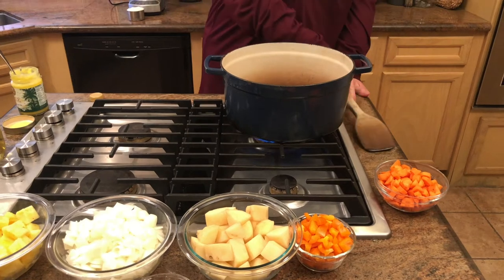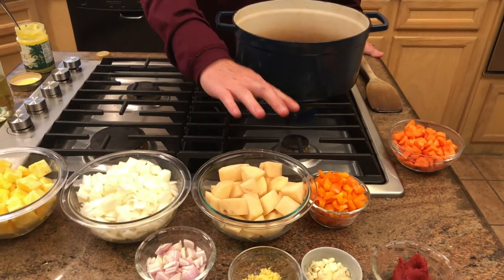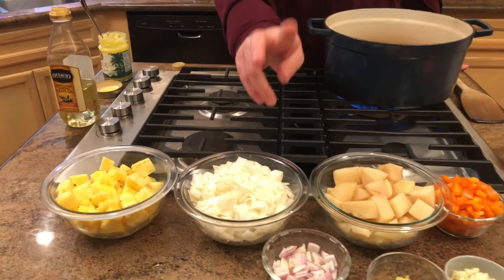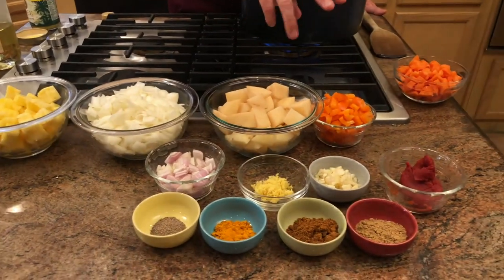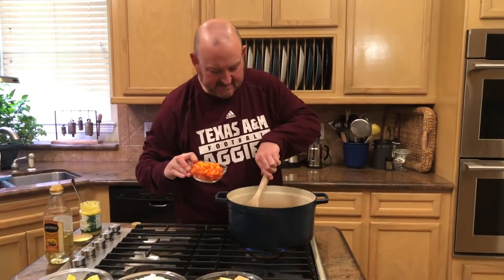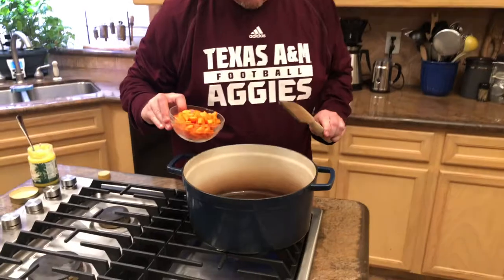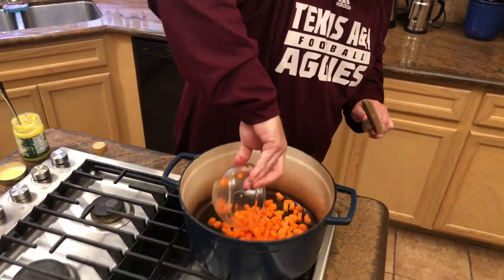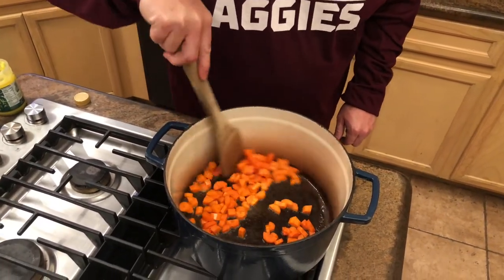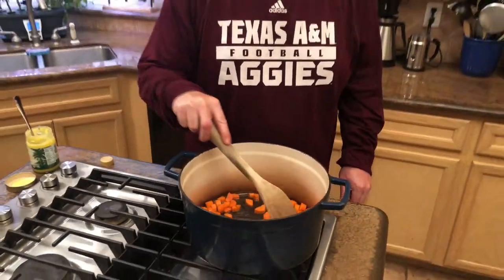After the carrots, we'll do potatoes and peppers, then onions, followed by pineapple, shallot, garlic, ginger, tomato paste, and seasonings. Once the oil is shimmering, go ahead and dump in the carrots and let those sauté for about three to four minutes before adding the next round of vegetables.